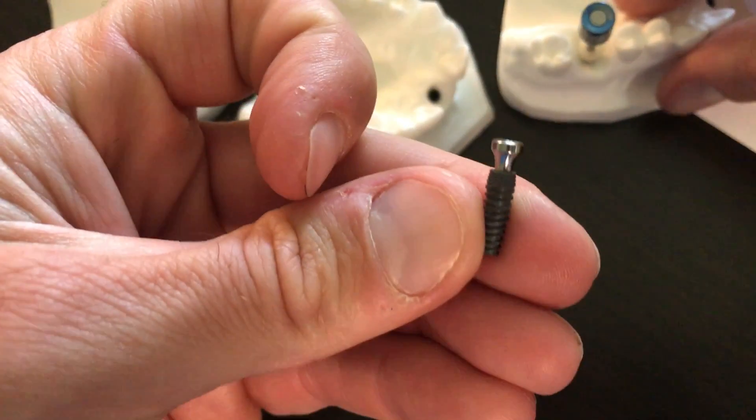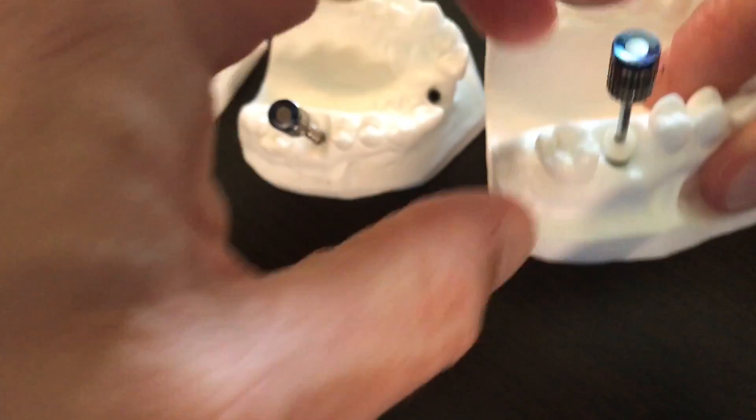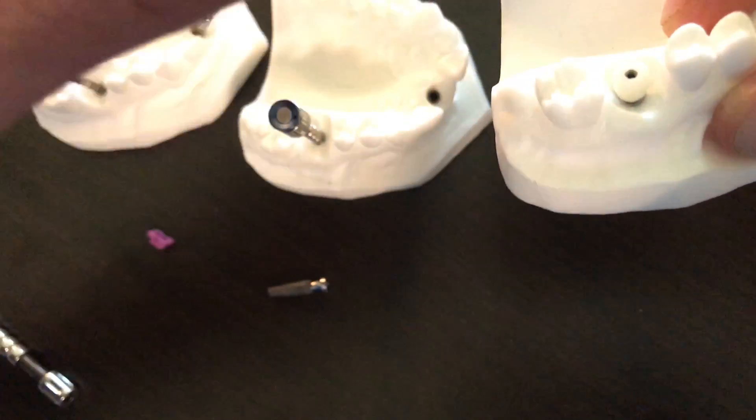We have this type of abutment. This happens to be a 4.5 by, I think, a 3.5 height. But we even have something that's a customized, semi-customized — it's a peek material from Revo Dental Lab. Some other labs are making this as well.